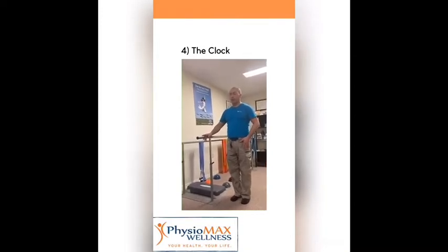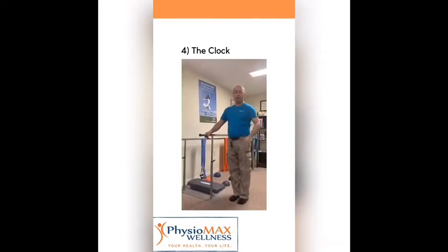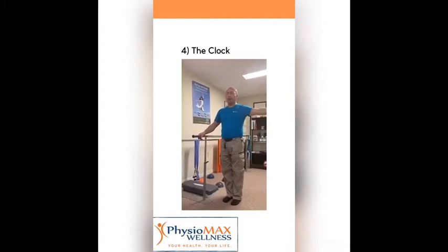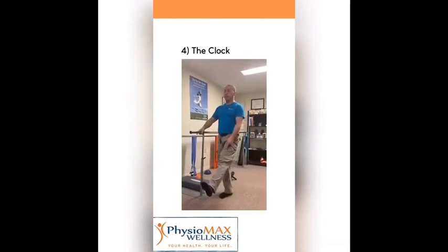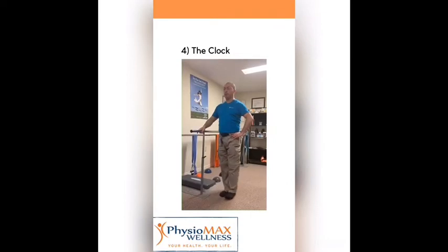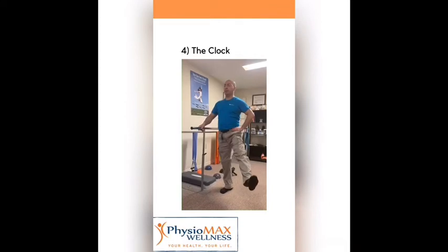Now this exercise I call the clock, because you have 12 o'clock, 6 o'clock, 9, and 3. I start with this leg, keeping my hip parallel to the floor, and I raise my leg with my knee completely straight — 12, 11, 10, 9, 8, 7, and 6.